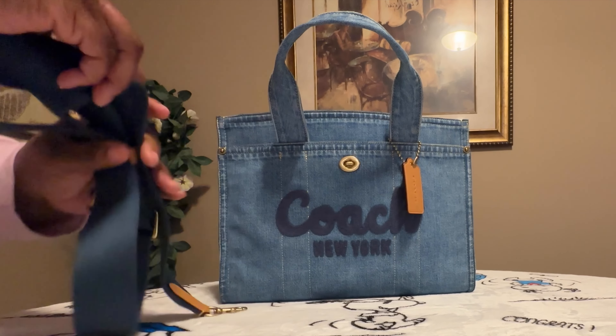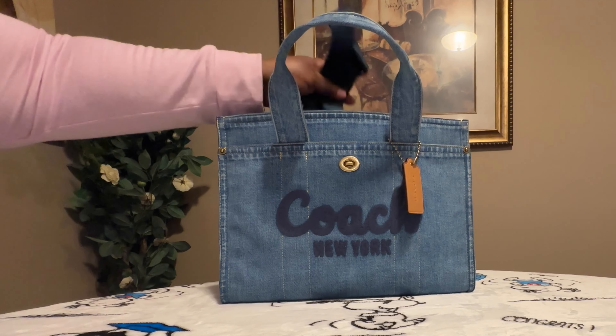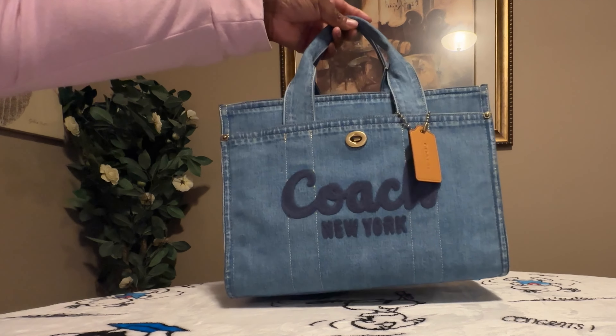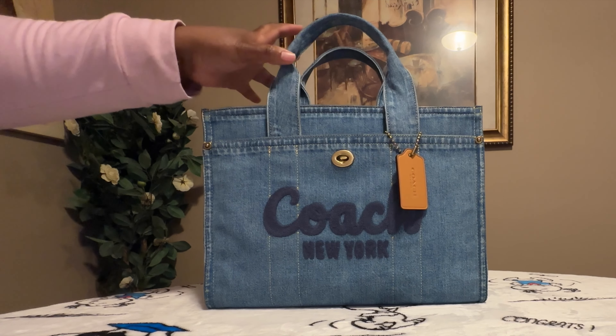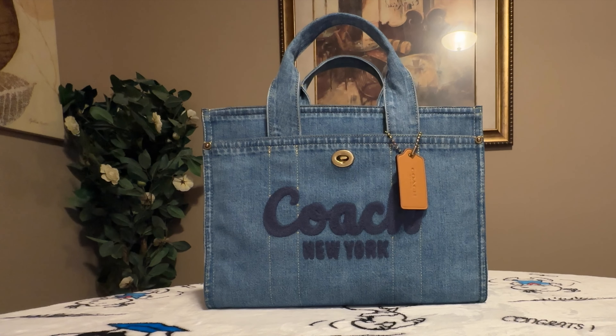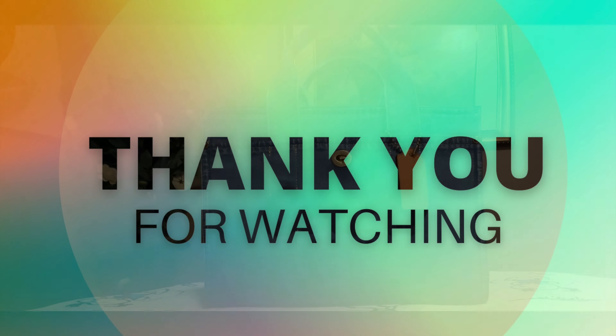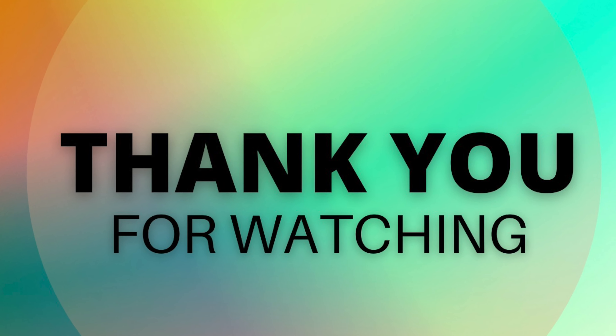You all had to know that your girl had to get the cargo tote in the denim bag. So if you all like this video, please hit that like, hit that share, and hit the subscribe button. Until the next video — I'll see you then.